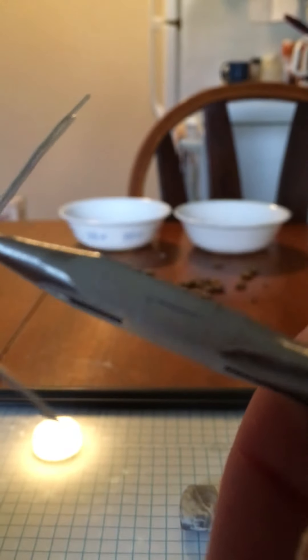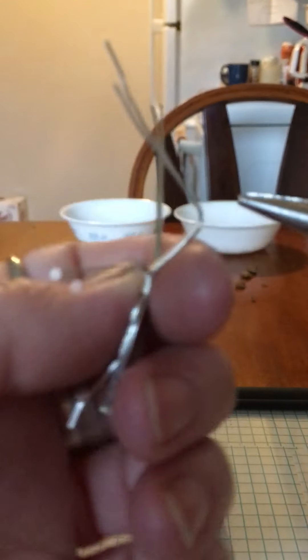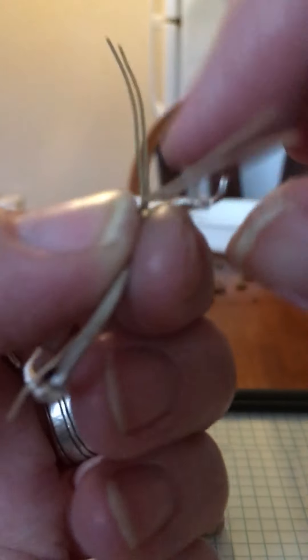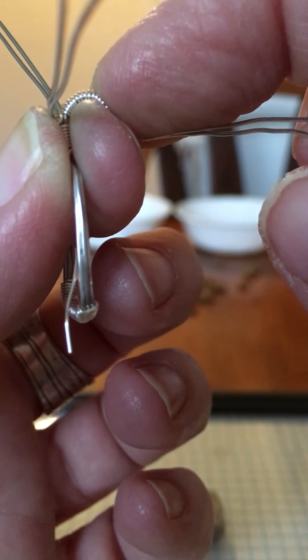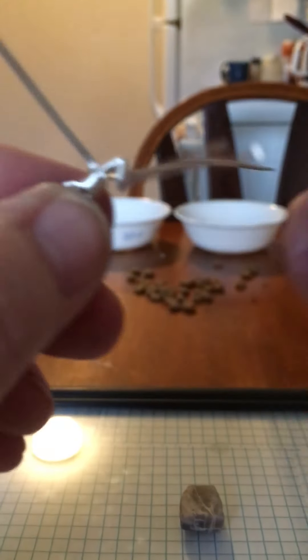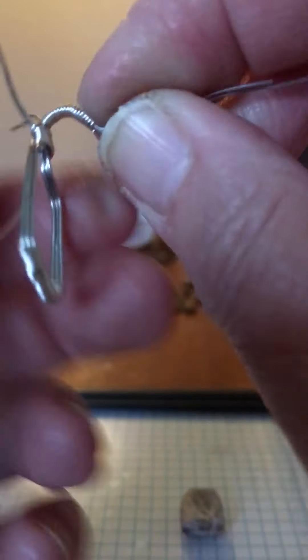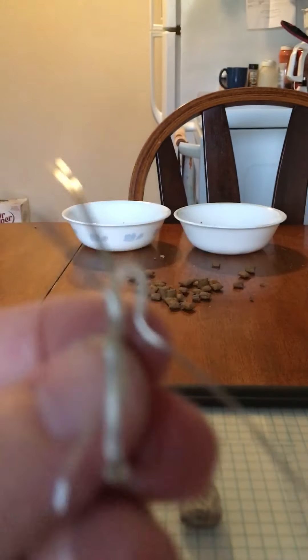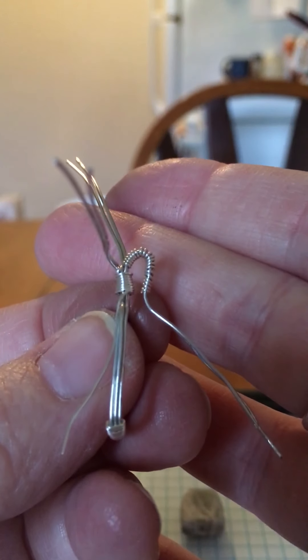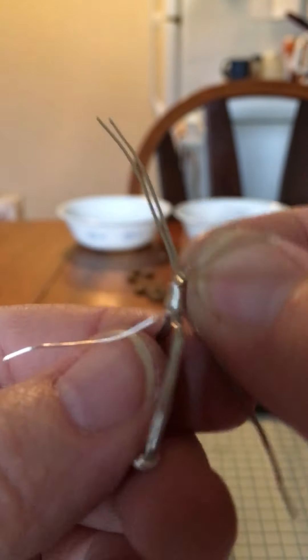The next step is you bring this down over your fingers, so you've got to bend this forward. Then you're going to use your finger as your guide and bend it over your finger like this so that you're making it kind of rounded, and then you push it up against the back because you're making a bail.